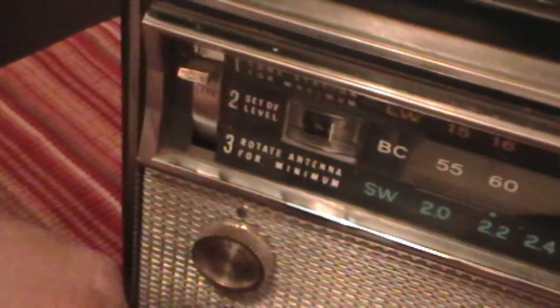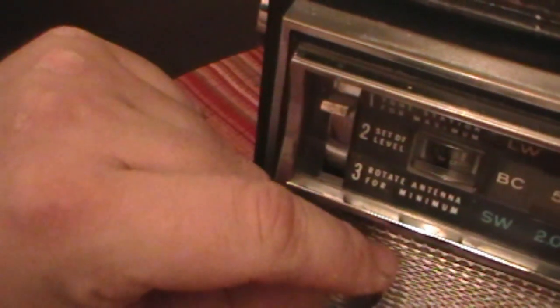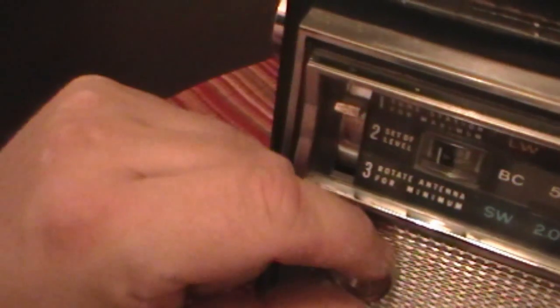Just following the instructions on the front of the radio: tune station for maximum signal, which means we will rotate the antenna. Set the DF level, which means we'll bring it down until we can get a very good indication of the maximum signal strength. Actually, this particular model wants you to set it for the minimum — okay, and that's what we will do here. Turn the DF up all the way, and then we will check our bearing.